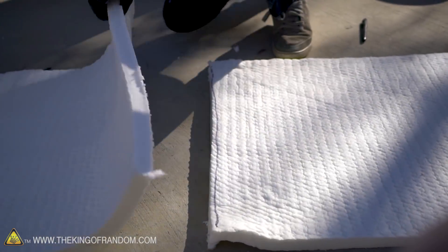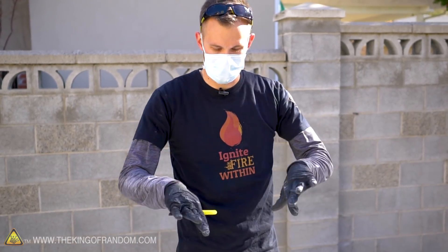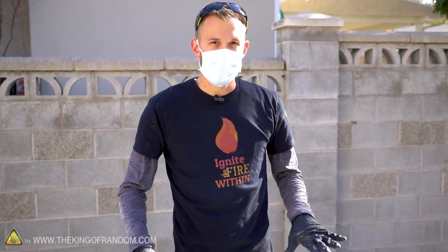Since the trash can is very slightly tapered, ideally our kaowool would have a slight arc to it to fit perfectly around the edge. We're just going to fake it a little bit by cutting one side at a bit of an angle, and I think we'll get a pretty good fit.